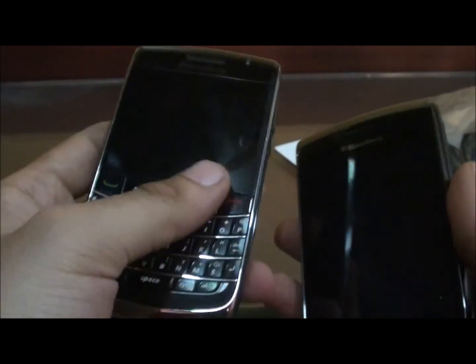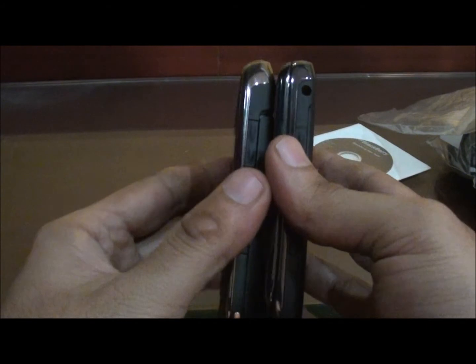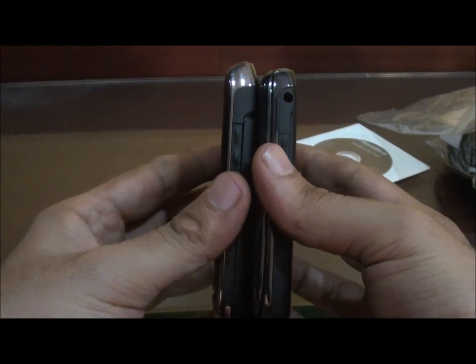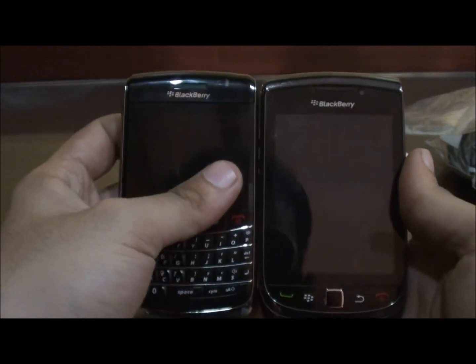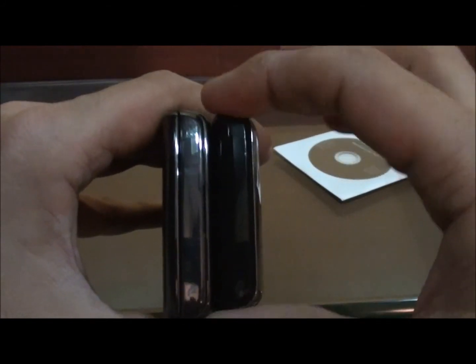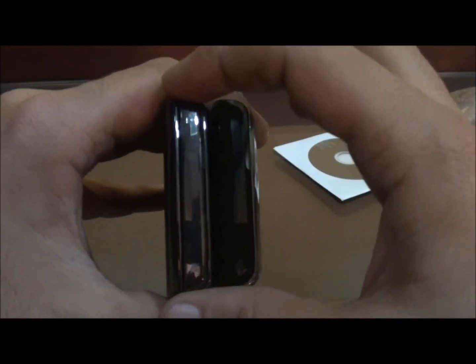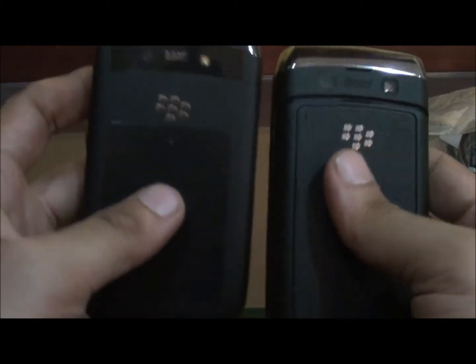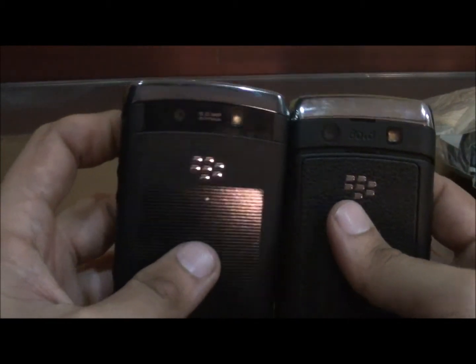The Torch is pretty good comparatively to the 9700 — same in size almost, same in dimensions. The 9700 is a little smaller than the Torch, and I guess the rest is all the same.